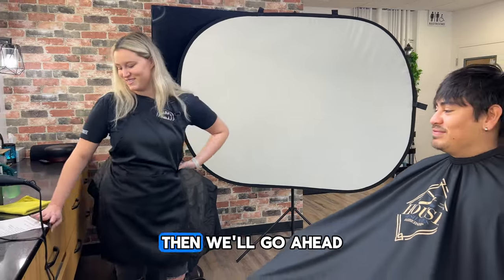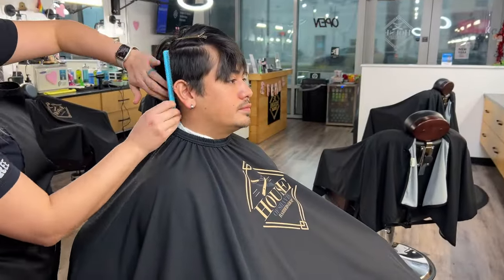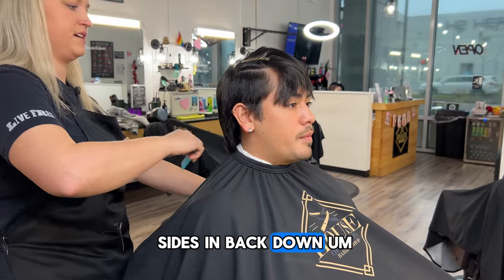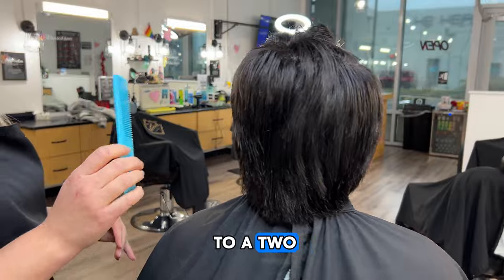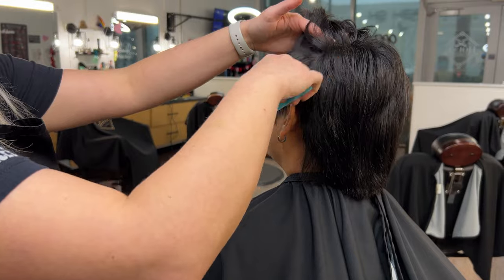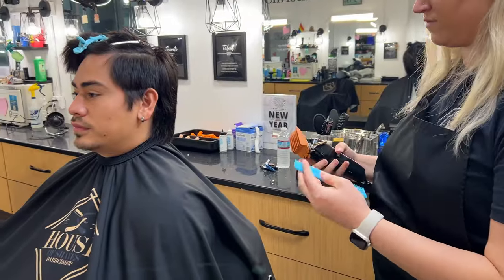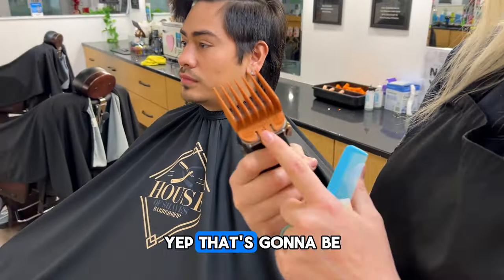Sounds good. We'll go ahead and get started with the haircut. For the haircut, we're doing a mullet — we're going to fade his sides in and down. We're going to start with a four and fade it down to a two. We're not going all the way down to the skin; he wants to see a little bit of length there still. That's going to be the four guard — we'll start with the four and leave him just a little bit of an edge.